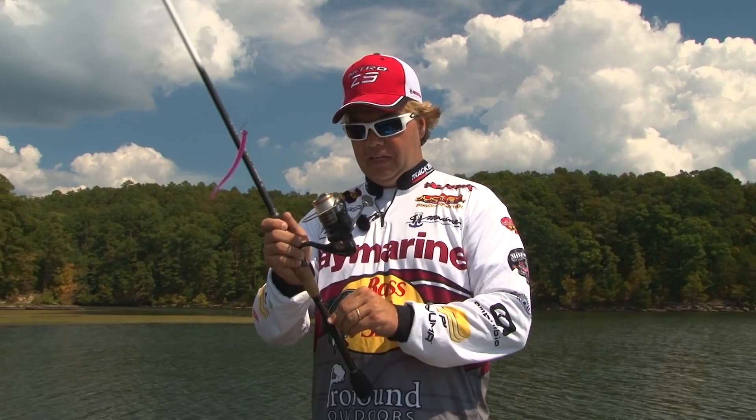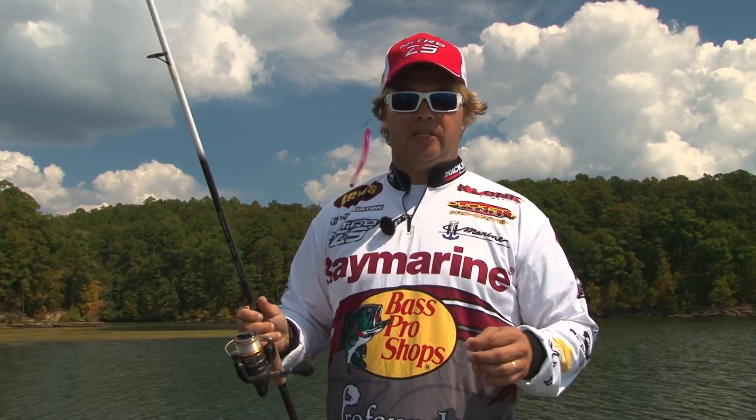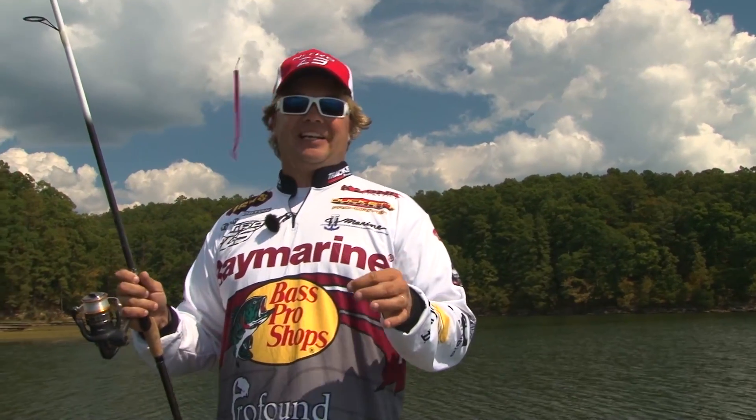Hey, welcome to THO365. I know a lot of our viewers know what a drop shot is, but we've got a lot of beginners, because I get that question a lot.